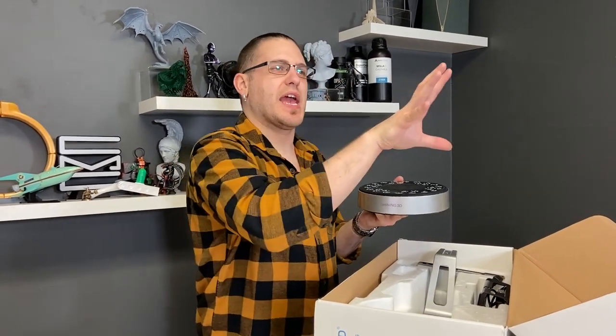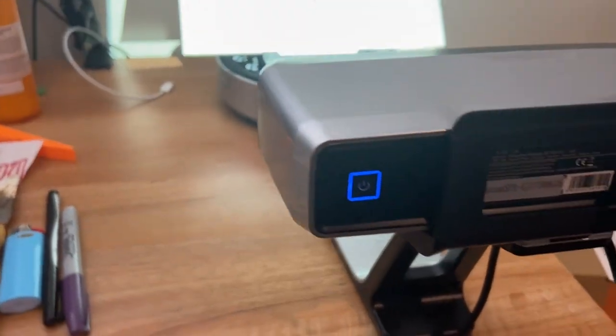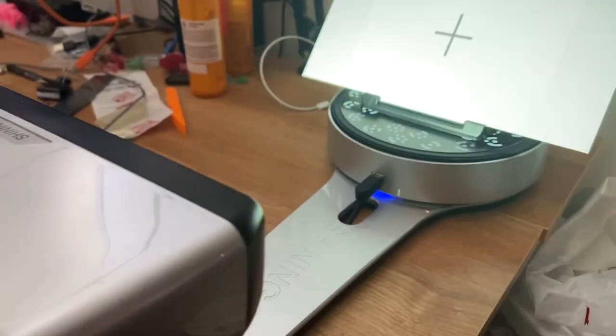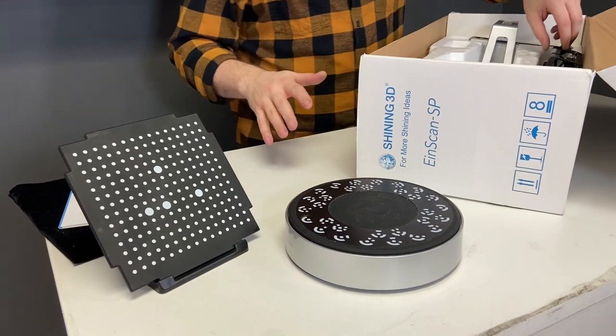You don't want to do a scan and have no feature target. If you did a second scan without those targets, it would be off doing something else — you wouldn't be able to align them properly. So there's the turntable.